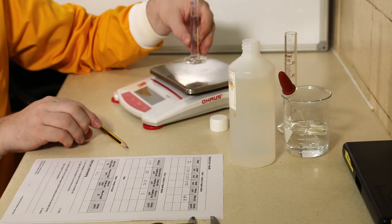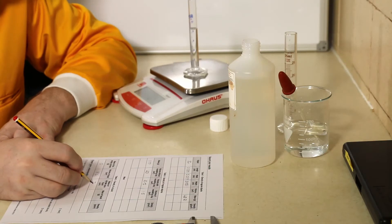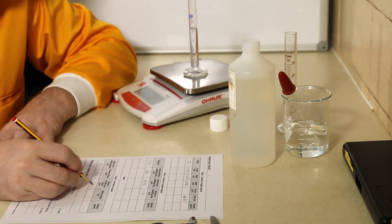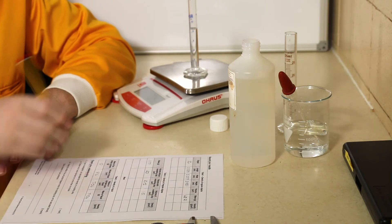The mass of this is 7.04 grams, and so we can now do the calculation of mass divided by volume to find the density. And there we've completed the required practical to work out density.